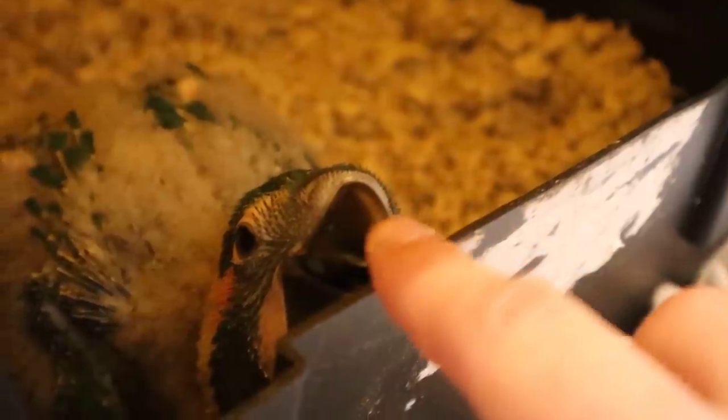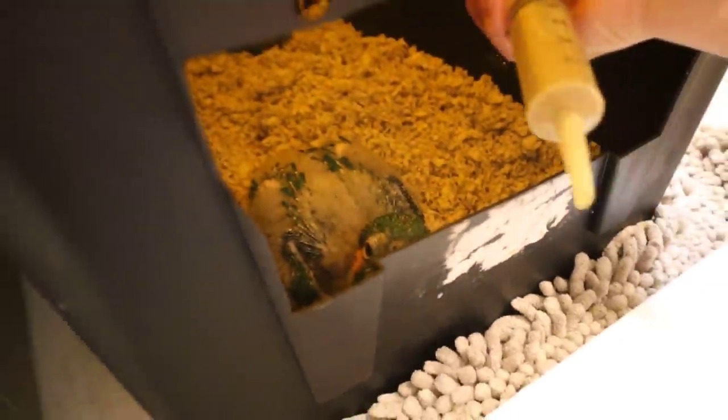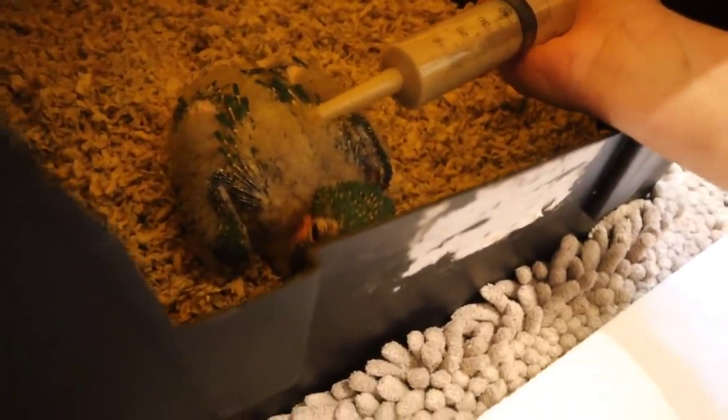Hannah has moved one macaw over here and he is waiting for his formula. Look at that little beak — he is just absolutely adorable. We don't want to pet him too much, as it can stress him out. You can see he doesn't have his feathers fully coming in yet — it's kind of a fluff — and you can see some feathers starting to come in with the casings right there. We don't want to stress him out too much.